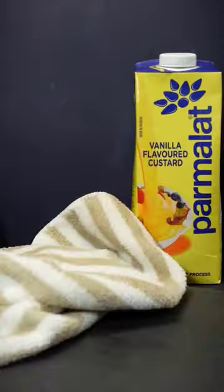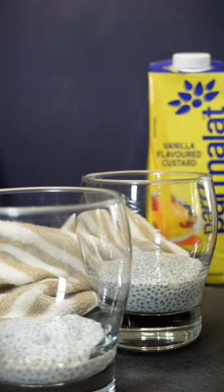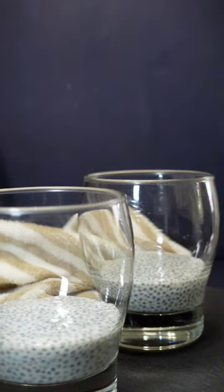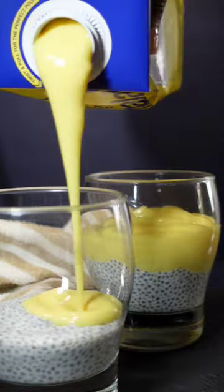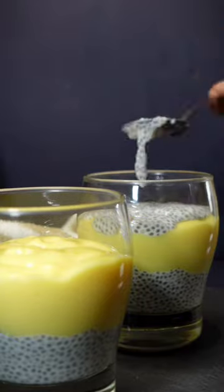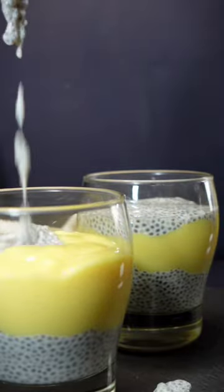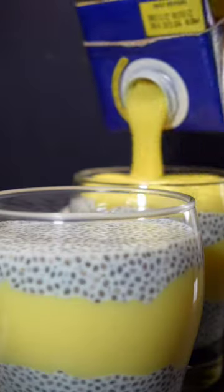Bring out the parmalade vanilla custard and two glasses or bowls. Add a layer of the chia seed pudding, then add a layer of the vanilla custard. Top it off with more chia seed pudding, then add more vanilla custard for the final layer.